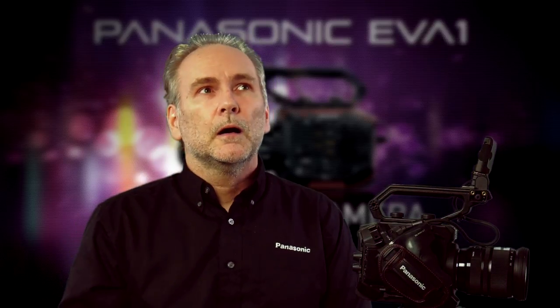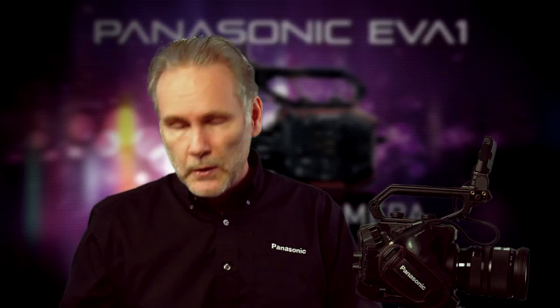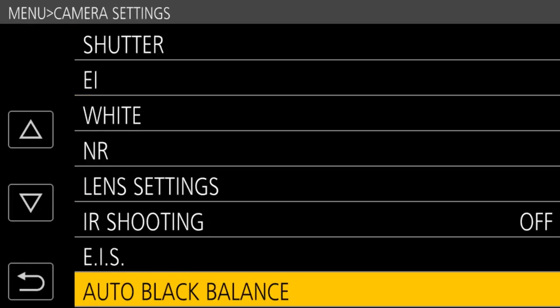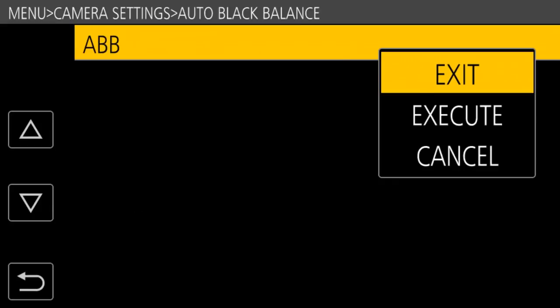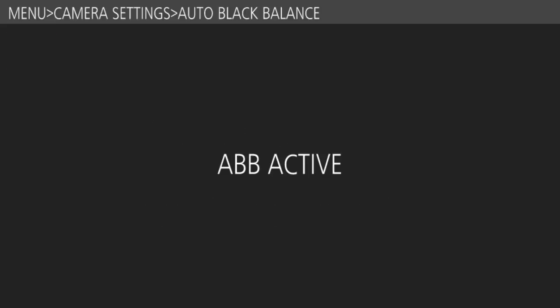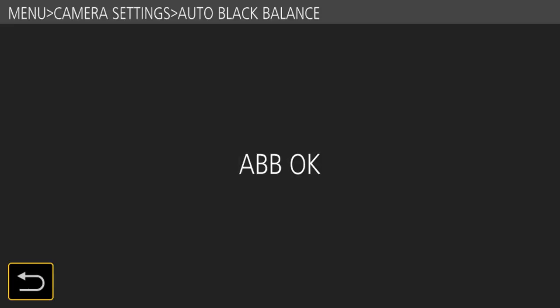What about black balance? On prior fixed-lens cameras you could take a black balance by holding the AWB button longer, but this camera doesn't work that way. It doesn't have a fixed lens and can't automatically shut the iris, so you have to cap the lens yourself. It's a simple process: cap the lens, go into the menus under camera settings, scroll to the bottom and select auto black balance, then execute. It analyzes the sensor — which should be 100% black with the lens capped — and cancels out any color cast, giving you great deep rich shadows.